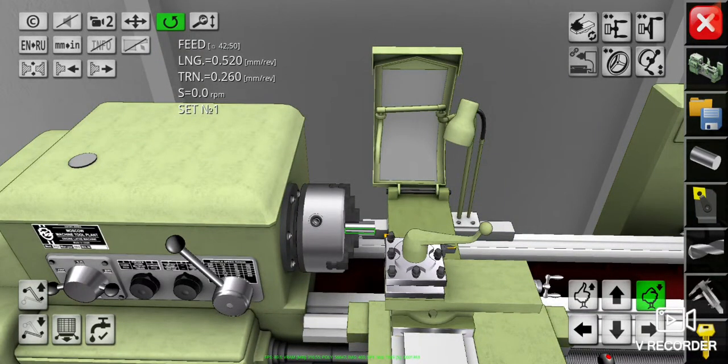Welcome everyone. In the previous videos we have learned the facing preparations and phasing operation. Today we're going to do the turning operation to cut off the longitudinal workpiece material.